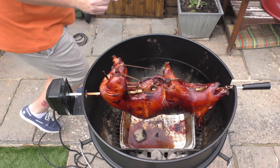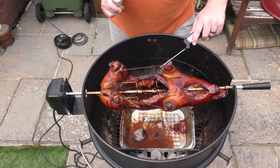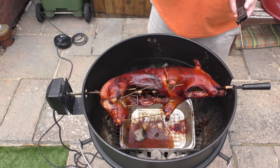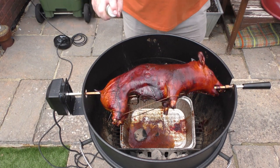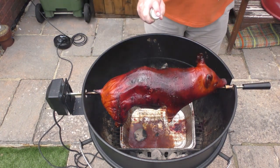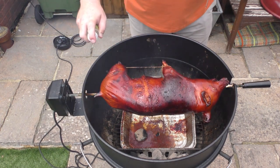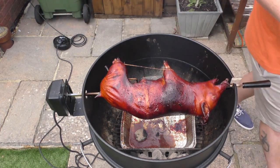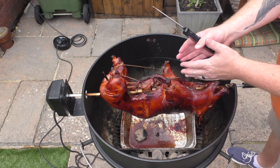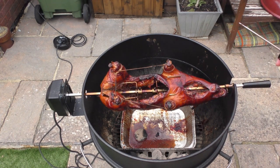So this has been on now for about two hours — as you can see, it's all very nicely done. What we're trying to do now is crisp this skin up. Some parts are quite crispy but other parts are quite soft, and that's no good for crackling. So we're going to give it a spray of oil all over, just like you would with a pork belly joint, and then remove the drip tray in the middle and bring the coals directly underneath so it's on direct heat. That's going to crisp it up.